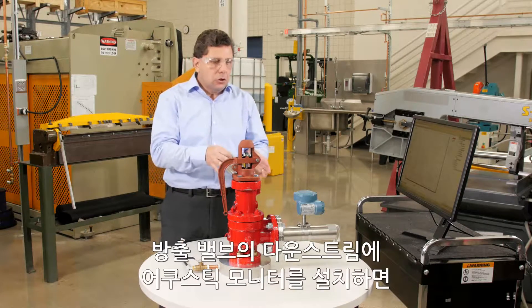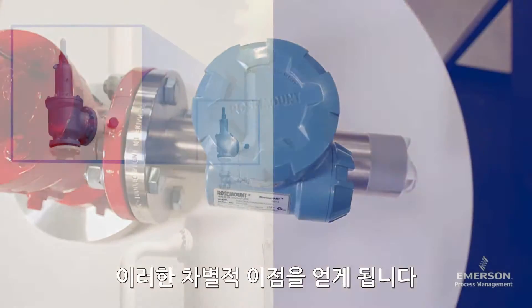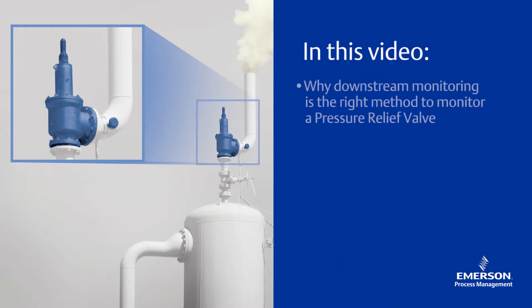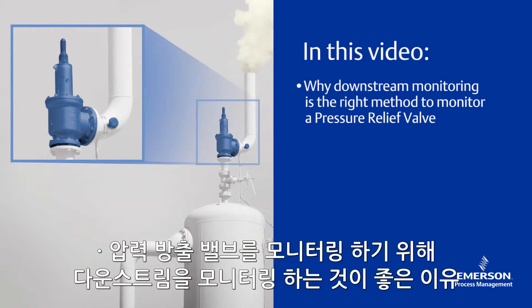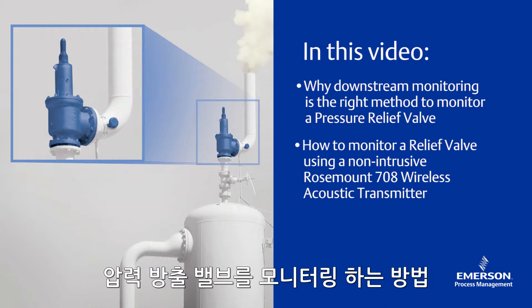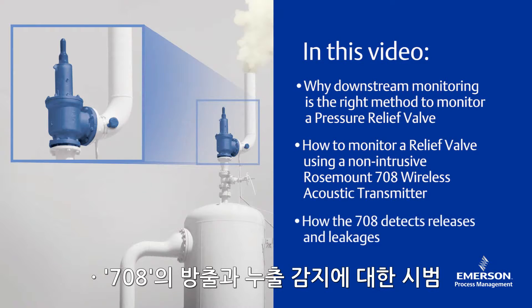That's the advantage of using acoustic monitoring on the downstream of the relief valve. In this video we discussed why downstream monitoring is the right method to monitor a pressure relief valve, how to monitor a relief valve using the non-intrusive 708 Wireless Acoustic Transmitter, and a demonstration of the 708 detecting releases and leakages.